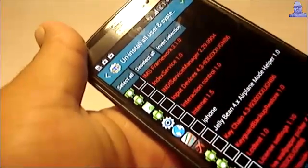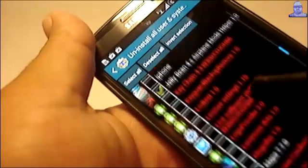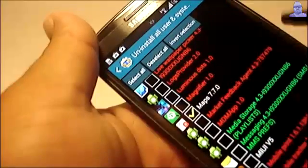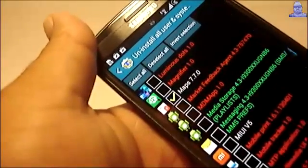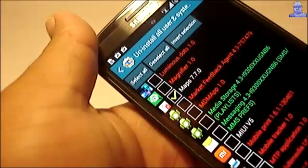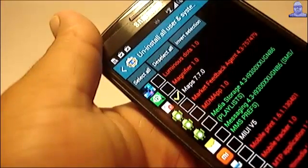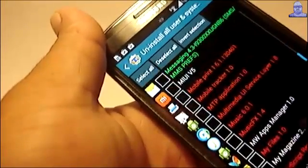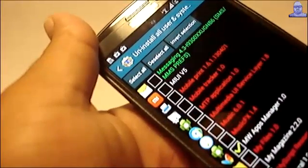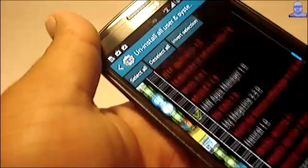There's a thing here that says iPhone — I don't even know what that is. Jelly Bean Airplane Mode — don't use that either. So I selected it. Maps — not really. The only way you're going to use Maps is if you have an unlimited data plan, and I don't. So it's just sitting there using up RAM. The Apps Manager — that's a module for your multi-window. I don't really use multi-window that much, so I remove it.